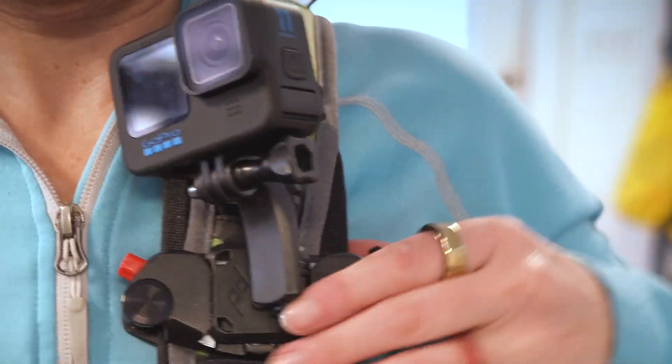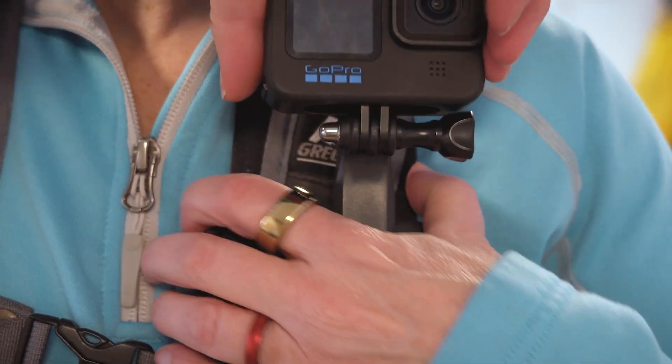It's actually better than having it on the helmet because it's a little steadier, and better than a chest strap because I can point it left, right, up, and down. And I can easily pop it out, shoot a handheld shot, and pop it back in.